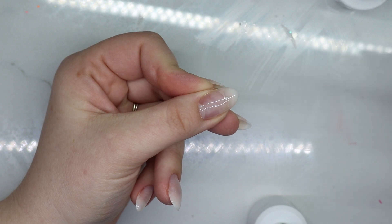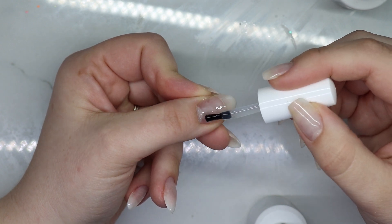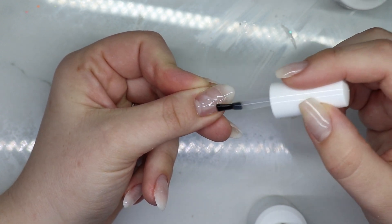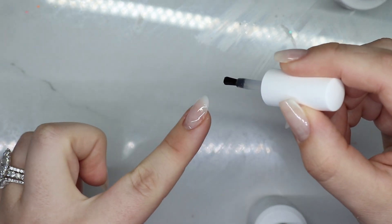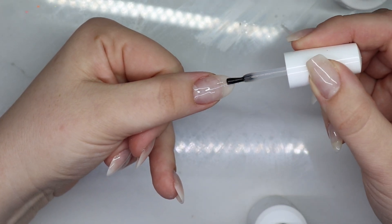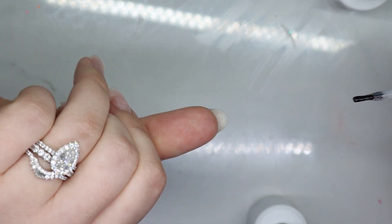So I went ahead and put a slip layer down, which is that thin layer we're not going to cure. And then I'm going to take a bigger bead. I usually like to let it run down the brush before putting it on my nail, so I let it come down here and collect before putting it on. Just dragging a little bit down the center and I'm going to flip it upside down.